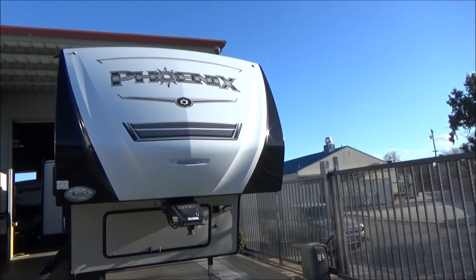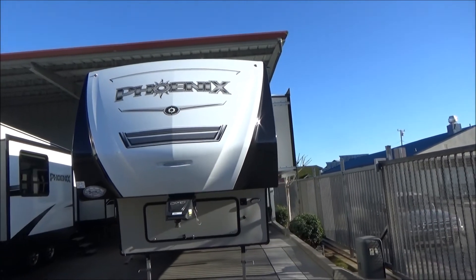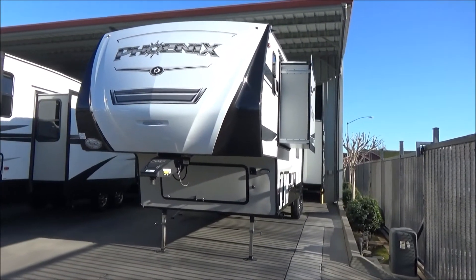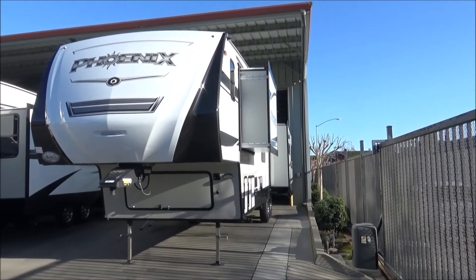It has a 40-gallon freshwater tank, 35-gallon gray, 35-gallon galley, and a 35-gallon black. This has three slide outs. It's a mid-bunkhouse floor plan, which is really cool because you still get your huge, large rear living room.